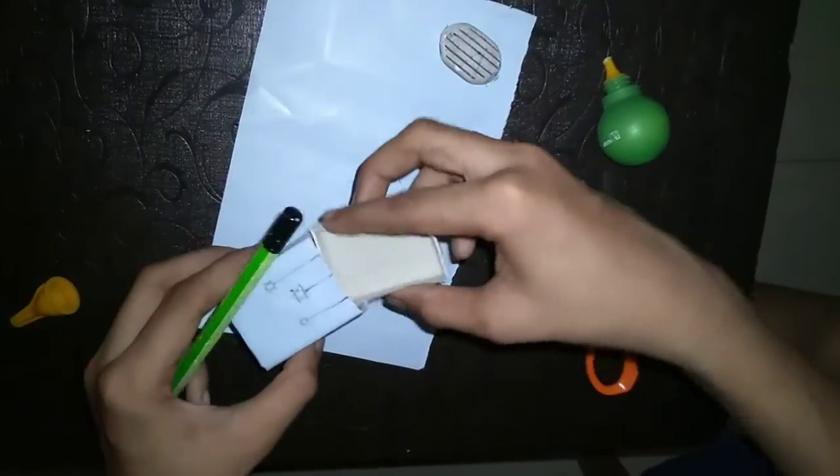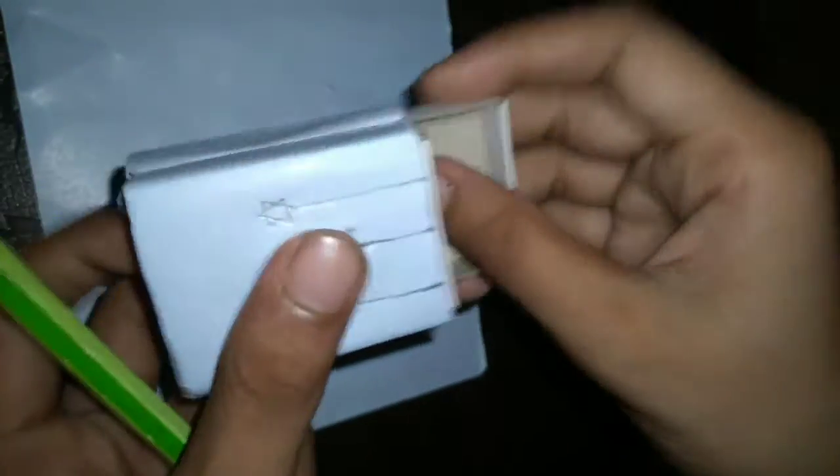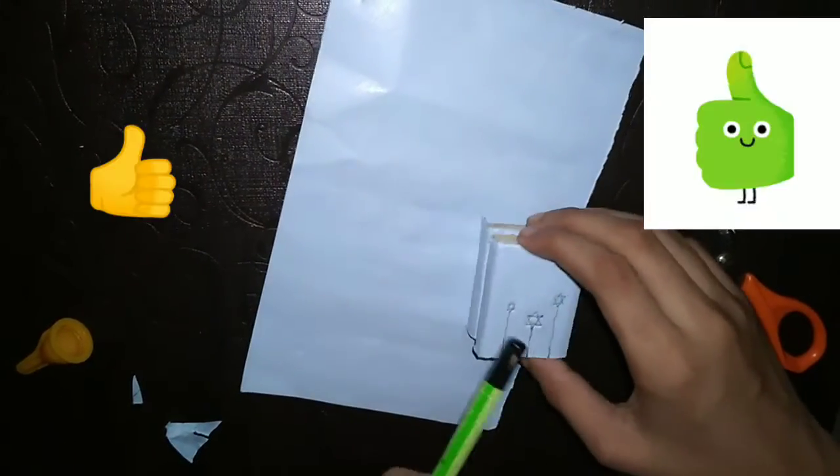This is my box — it looks really good, you can see it. This is the bottom of the box. We can see it — this is the bottom of the box. If you like this video, please like and subscribe. I will find you — bye!